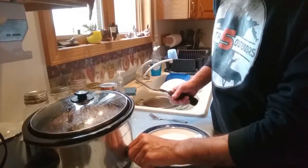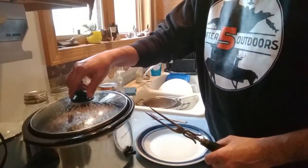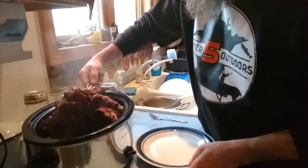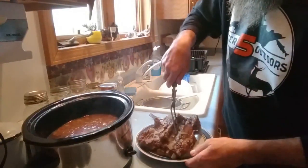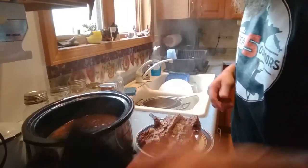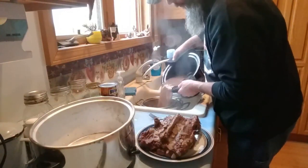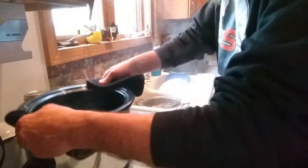Alright everybody, we're back. I'm turning off the crock pot. It's been in here about four and a half hours — took a little bit longer than I thought. I'm going to pull this beaver back out of here now. The meat's falling off the bone. I'm going to let it cool so that I can take the meat off the bone. I'm going to strain the broth into the strainer and into this pot.